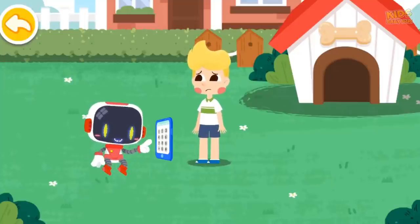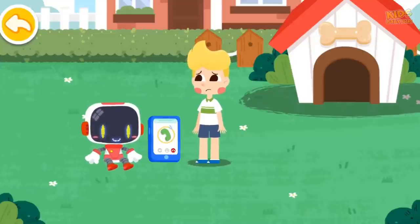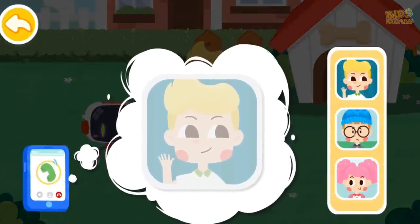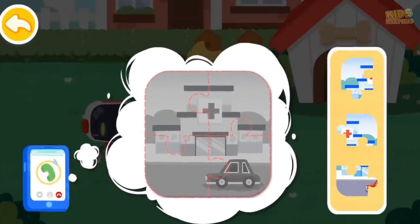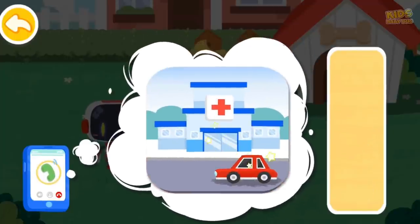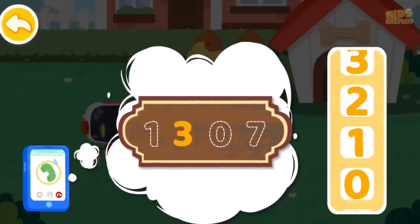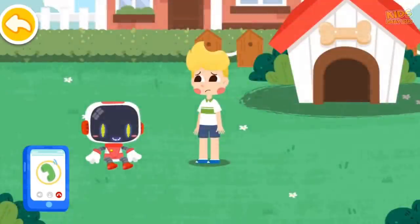Let me hail a taxi for you. This is Guardian — please send a taxi here. The passenger is a blonde-haired boy who was bitten by a dog and needs to go to the hospital immediately. Our address is number 1307, Little Panda Community. I'll be right there. Please make sure that you are available for the call.